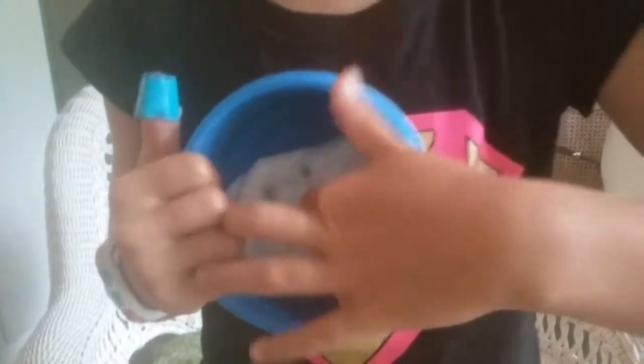See how it pokes? And you can poke it. And then you can just stretch it — it stretches.